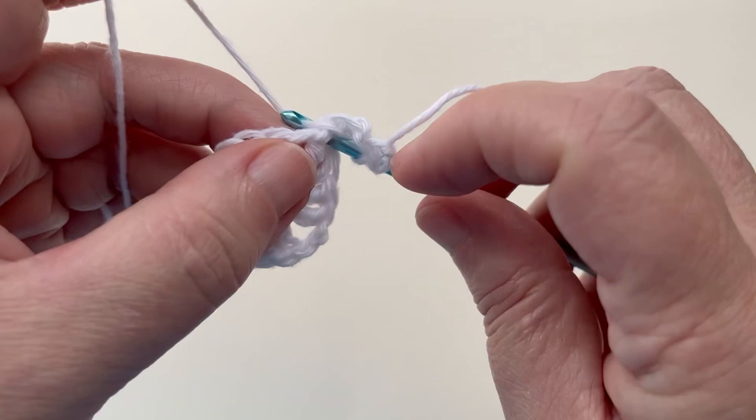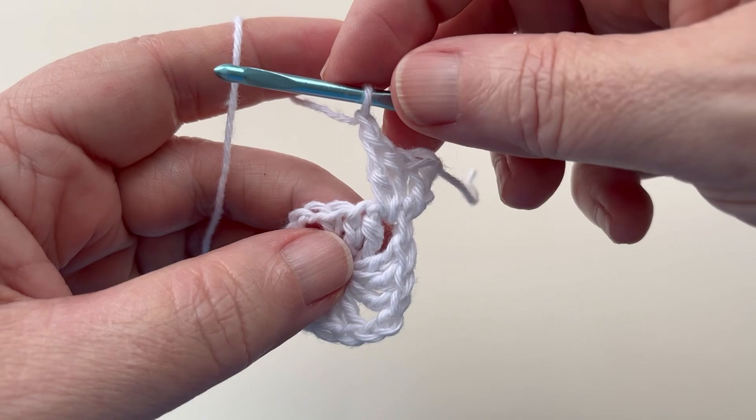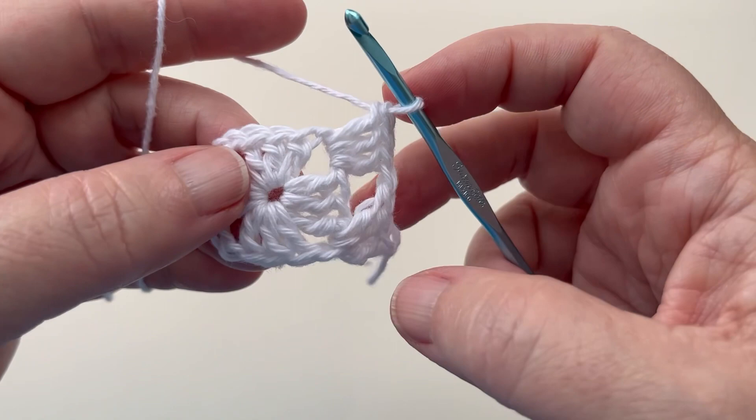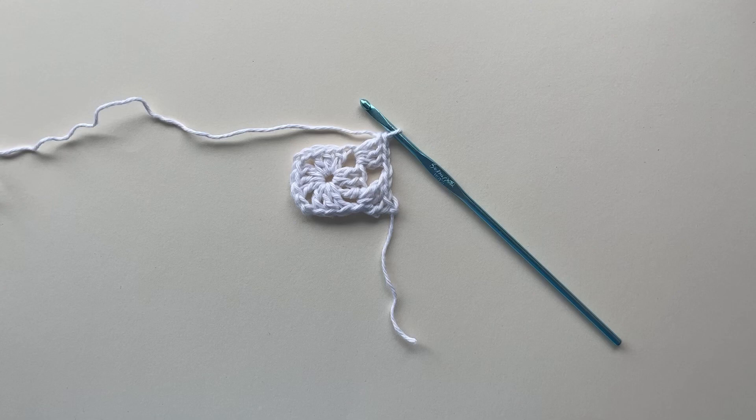Continue with two more double crochets in the same space, then chain one. Just remember, we're only working that one granny cluster in this first space. I've done the chain one and a granny cluster in the next space. And for this project, that is as far as we're going on this square. I'll go ahead and mark it, and now we're ready to move on to square B.